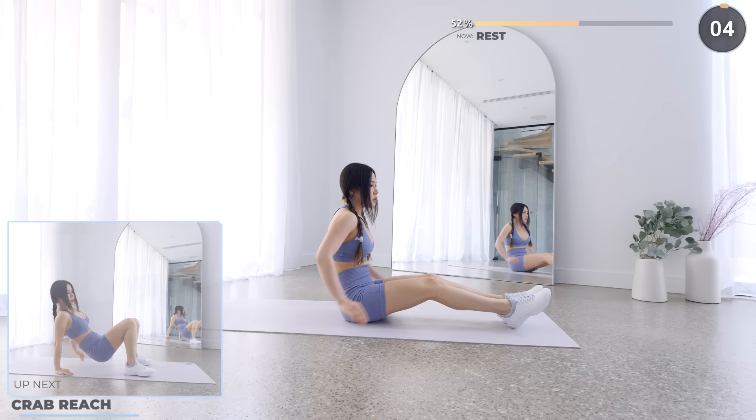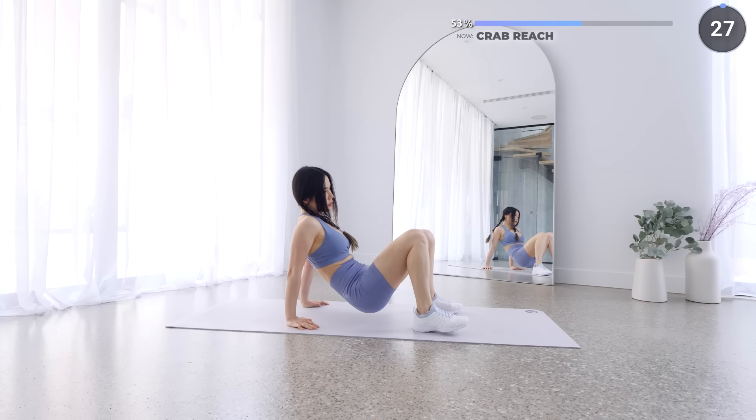No rest here — crab reaches are next. While in the reverse tabletop position, reach outwards to the opposite side and repeat on the other side. We're past the halfway mark, so less than 5 minutes to go. You can do it!